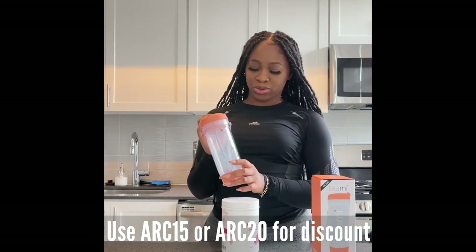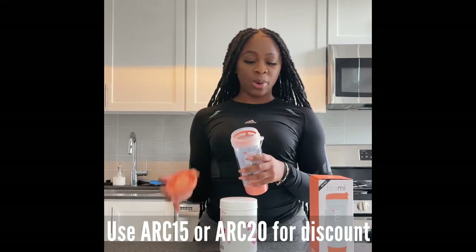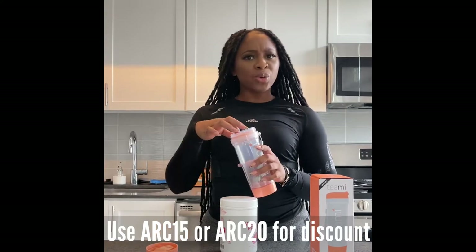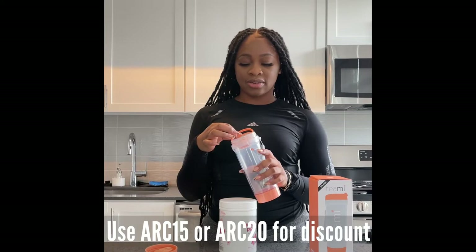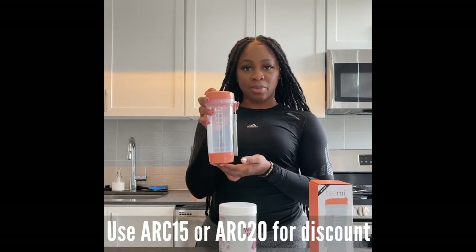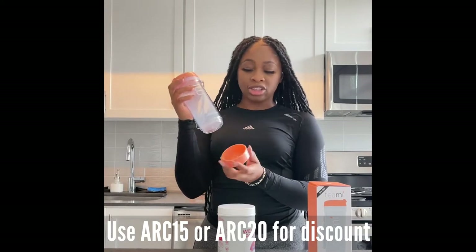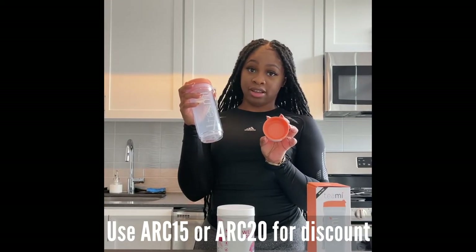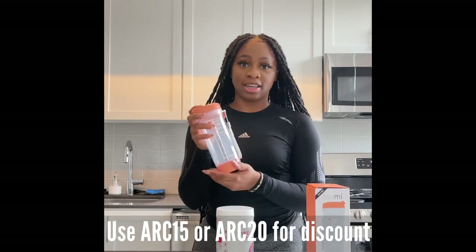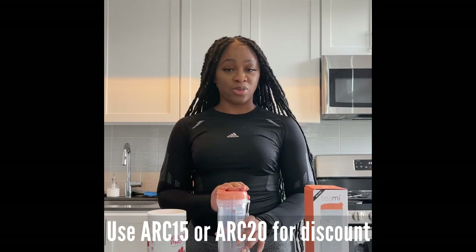It comes with a tumbler - I got the coral color because I think it's super cute. A great thing about the tumbler is that if you open it, you have a strainer, so if you want to do a tea instead of a protein powder, this is here for you. This is the bottom compartment that the Teamy tumbler has and you can put extra protein powder in here if needed, or tea.